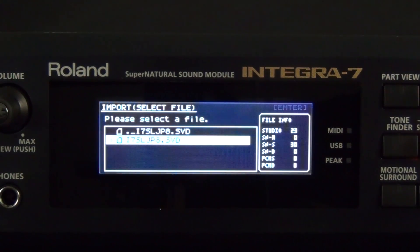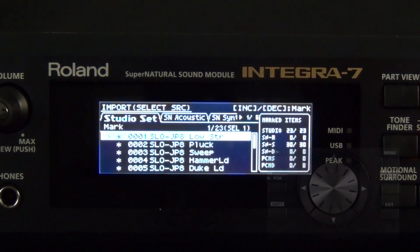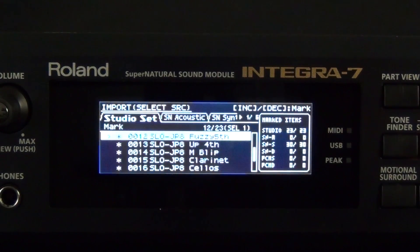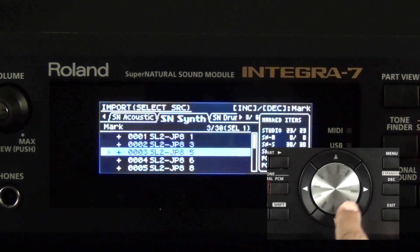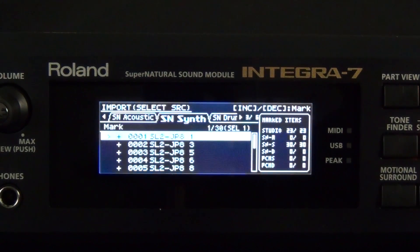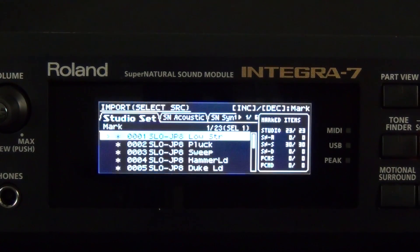Let's import these sounds — press the Enter button. If you spin the dial wheel, you can view the studio sets that are available in this file. Let's cursor to the Supernatural Synth tab to view the supernatural synth tones that are available, and use the dial wheel to view the available tones. Now let's cursor back to Studio Sets. At the top left of the screen it says Studio Set, and under Studio Set it says Mark. Mark lets you decide which studio sets or tones you actually import into the Integra 7. To mark or unmark a studio set or tone, use the increment buttons.